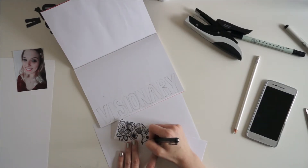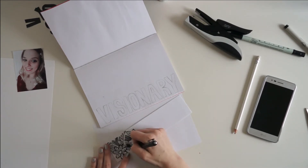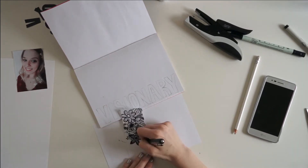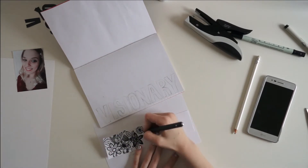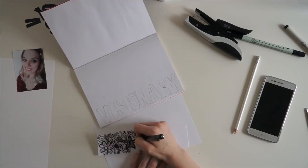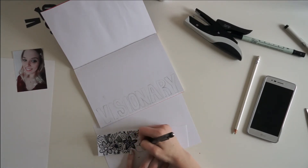I really love how this ends up looking. I'm not going for perfection at all — all of my flowers are pretty messy. I started drawing flowers on my class notes last semester and loved how it looks, so I decided to do a lot of those hand-drawn floral elements in this notebook too. There's really no rhyme or reason to it; I just tried to fill up the whole space of that sheet of paper so I can back the visionary word with this patterned paper that I'm making.